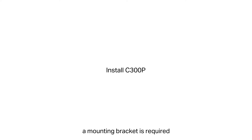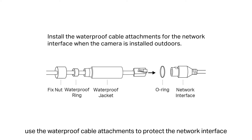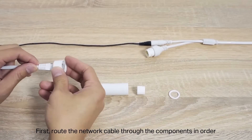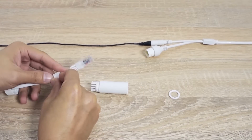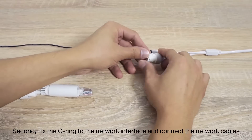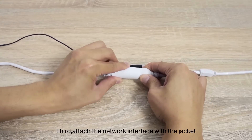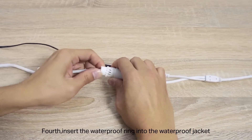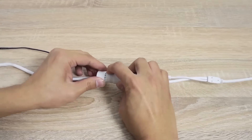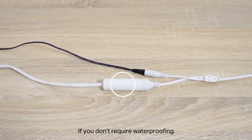To install the C300P, a mounting bracket is required. Step 1: Connect the cables based on the installation location and supply power. If you install it outdoors, use waterproof cable attachments to protect the network interface. First, route the network cable through the components in order. Second, fix the o-ring to the network interface and connect the network cables. Third, attach the network interface with the jacket, then twist to lock. Fourth, insert the waterproof ring into the waterproof jacket. Rotate the fix nut to secure it to the jacket. If you don't require waterproofing, simply connect the network cable directly.